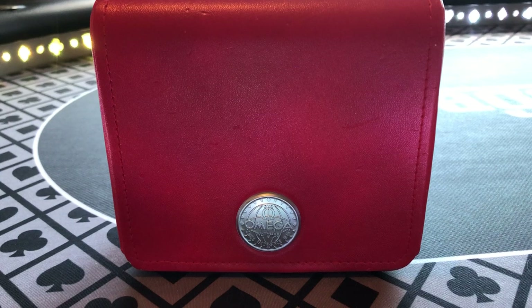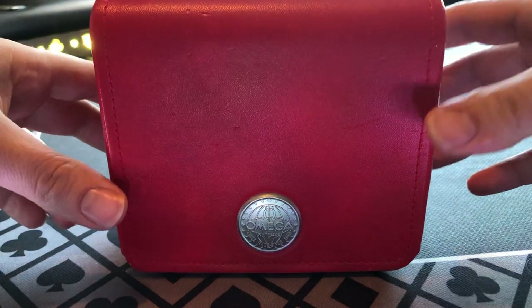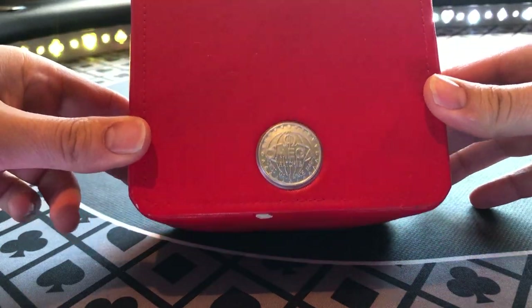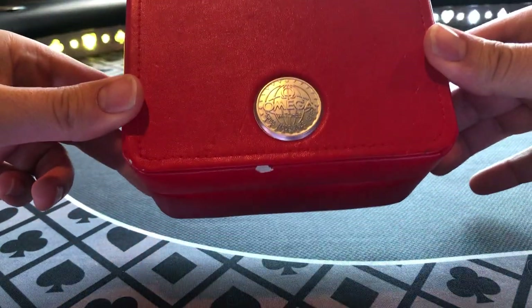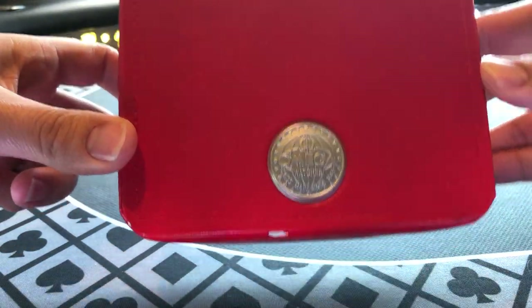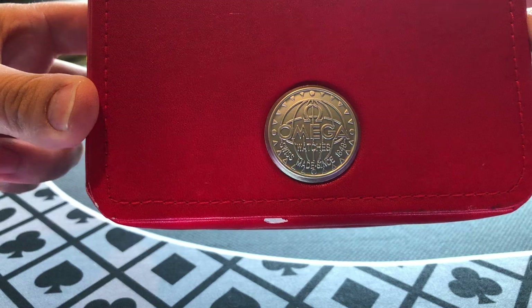Hey guys, Adam here from World Class Watches, and for our third video today, I'm going to be showing you a good little value watch. This is a used watch, hence you can see the packaging, but this watch has actually been around from the early 2000s.